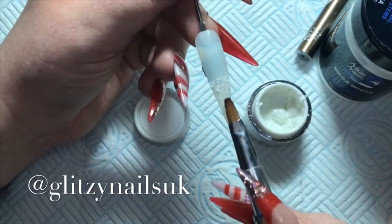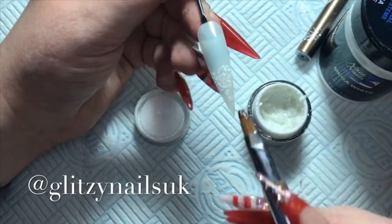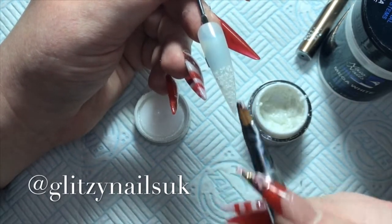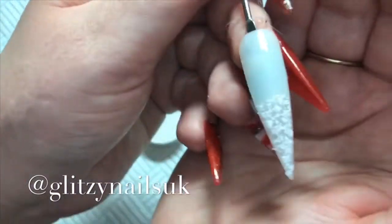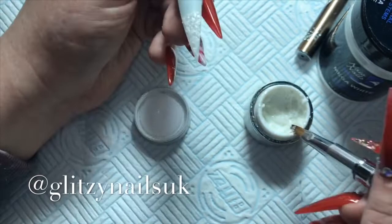This is a really quick, simple and easy nail design to do. As you can see it does look like bits of snow, so it is a good one to have for Christmas. I'll cure that in my LED lamp for 30 seconds.